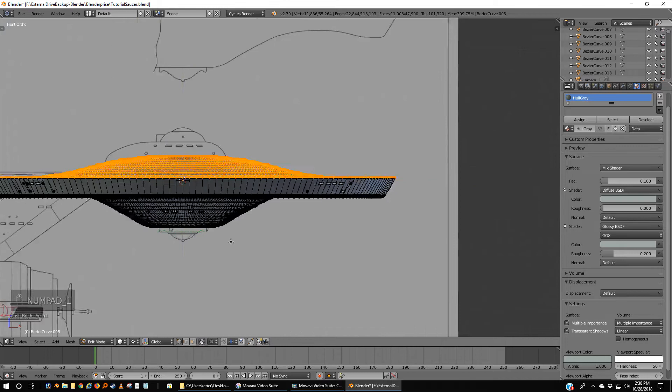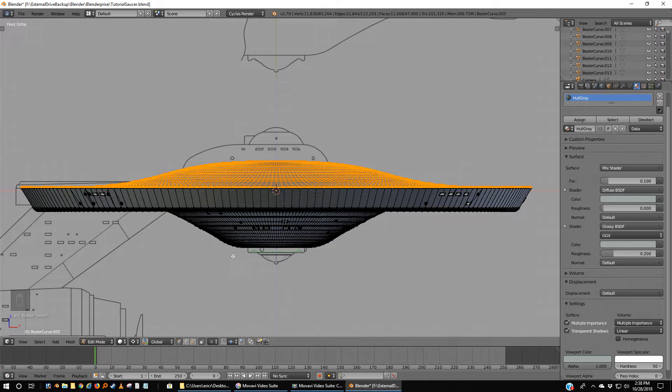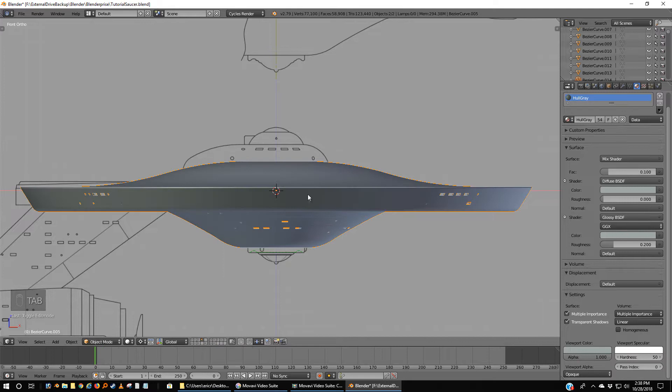Now you can do this one of a couple of ways. You could duplicate your saucer hull, highlight the top half, and delete it from one, then highlight the bottom half and delete it from the other. What I'm going to show you is a way of preserving your original while making your top half and lower half. So I'm going to Shift-D, which duplicates the whole thing, and then P to separate it by selection.